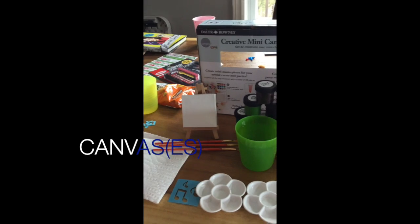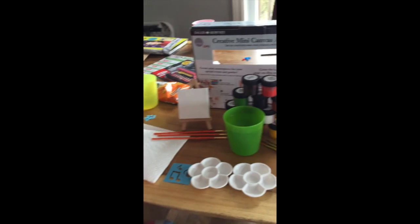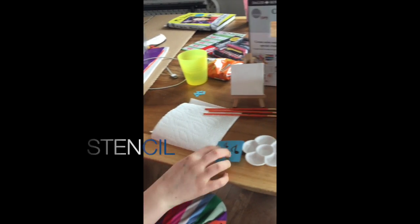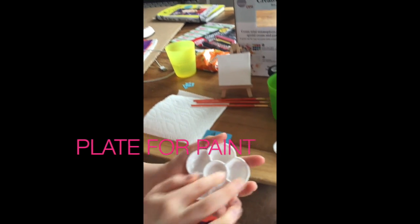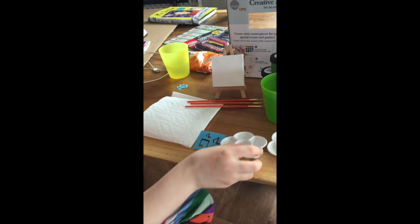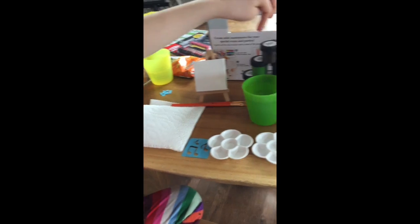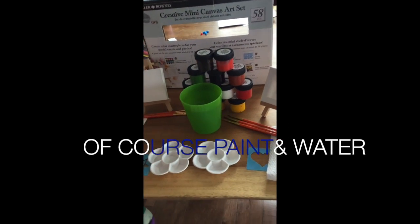Okay so we set up everything and this is what you need. You need one mini canvas or two, depends how many people or how many you want to do. Then it comes with little stencils and you need a little plate to put your paint in. Then you need a napkin, a paintbrush, and then a whole bunch of paint and some water.